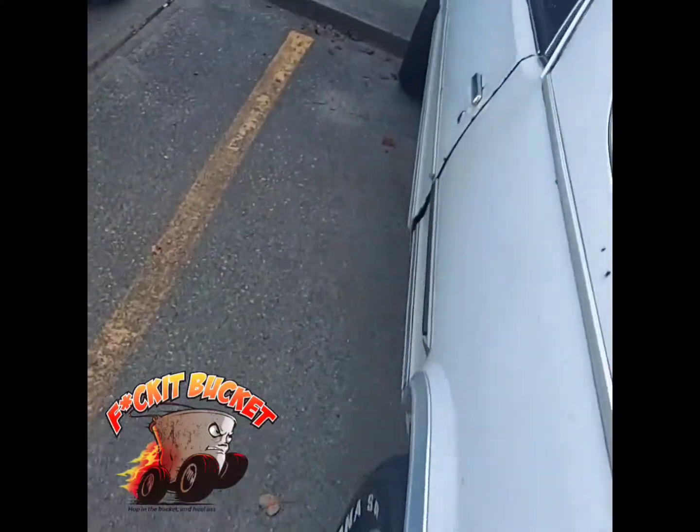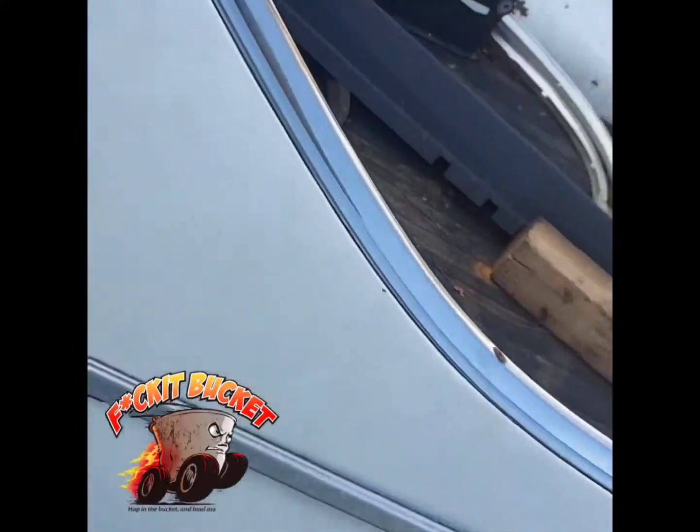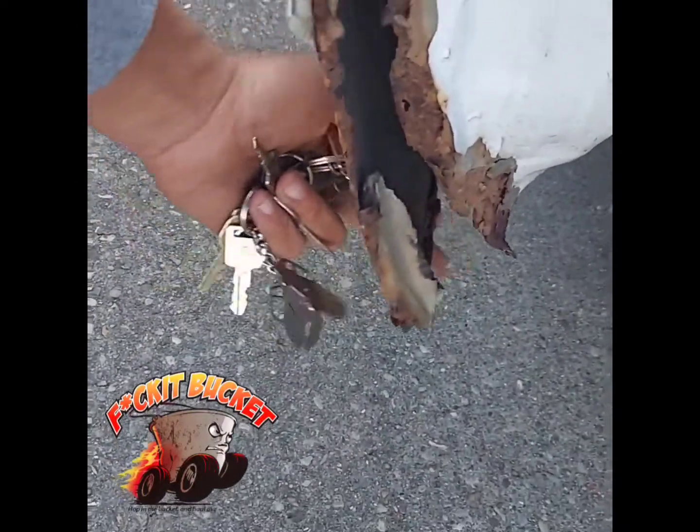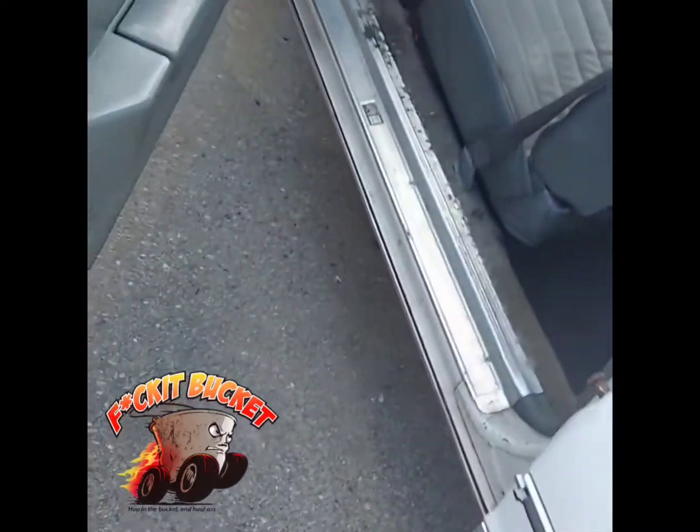And another big sign — if your doors are doing this right here, if they waving, hey, they talking — yeah, that's definitely a f**k it bucket.